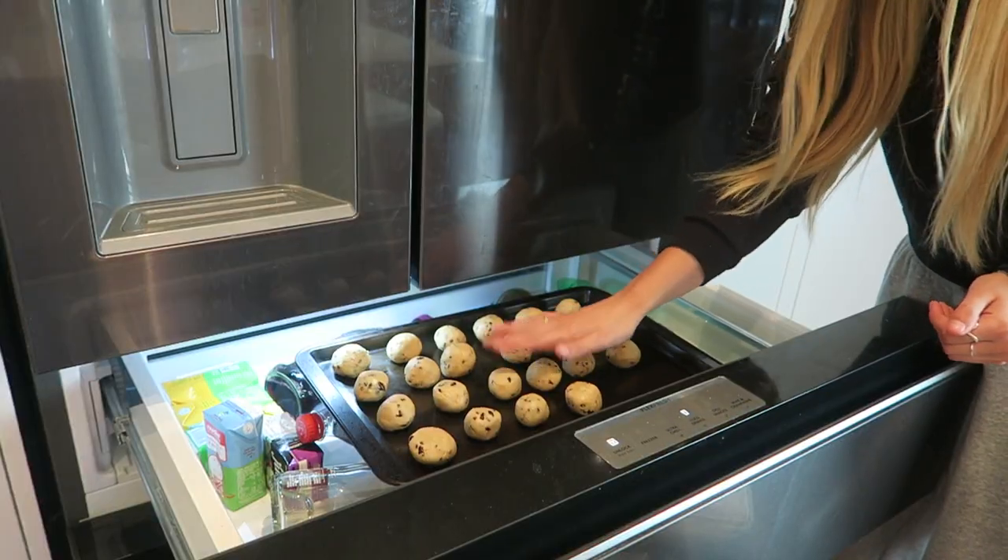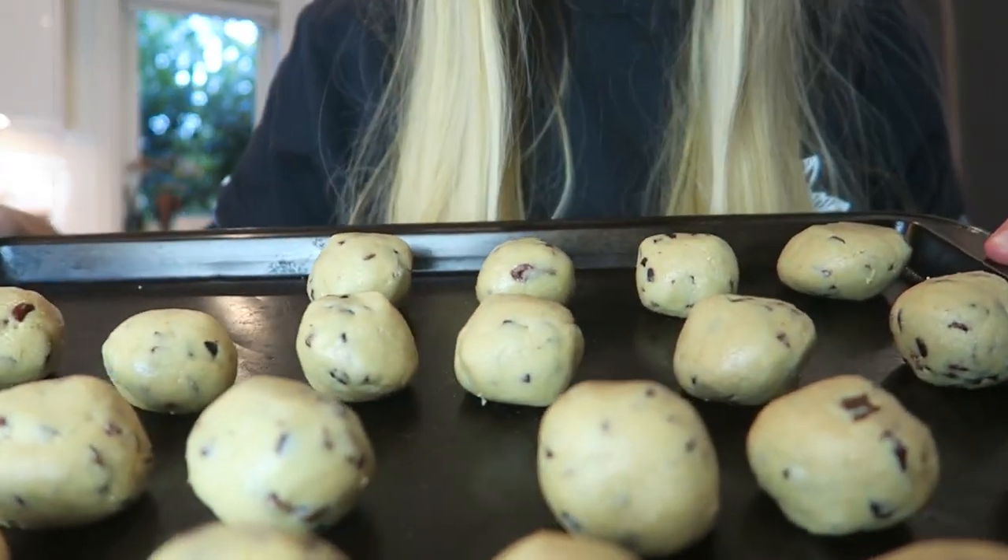Welcome to my fridge — I feel like this is a segment of MTV Cribs. Here is my perfectly organized fridge. My cookie dough balls are looking good — they're feeling a little bit harder. I'm going to close this up and let them chill out in there. I was just doing one giant squat to get that thumbnail and the thighs are burning — the things you do for a good thumbnail!